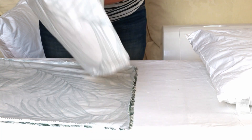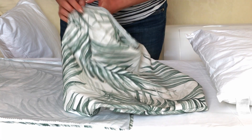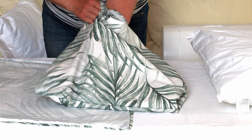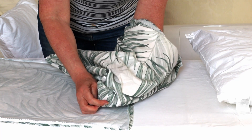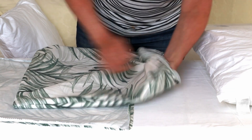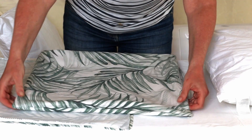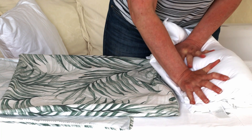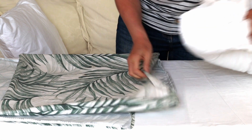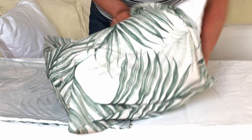Now you can turn out your pillow cover. Push your fingers into the corners to push out the fabric and make a nice crisp clean corner. To make it easier to insert the pillow, just fold it in half and push it into the middle of the pillow, then form the pillow insert and push it into the corners.